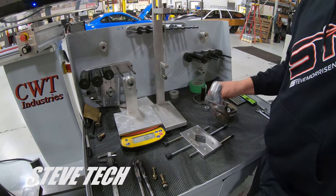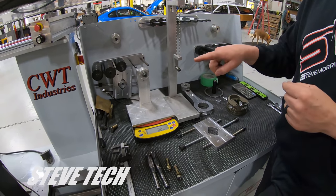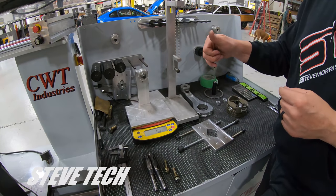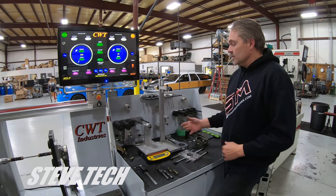Our bob weight consists of what is connected to the crankshaft — what is spinning around going in a circle, and what's going up and down. Anything that is rotating around is called rotating weight, and anything that's going up and down — i.e., the piston or the small end of the rod — is called reciprocating weight.